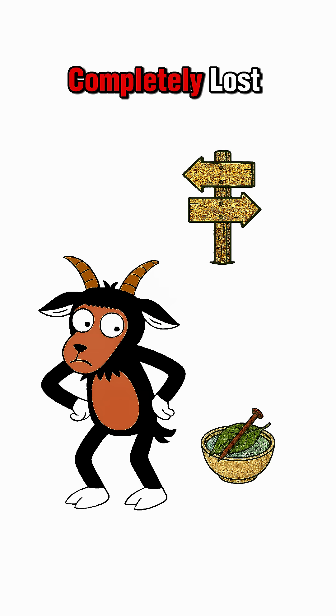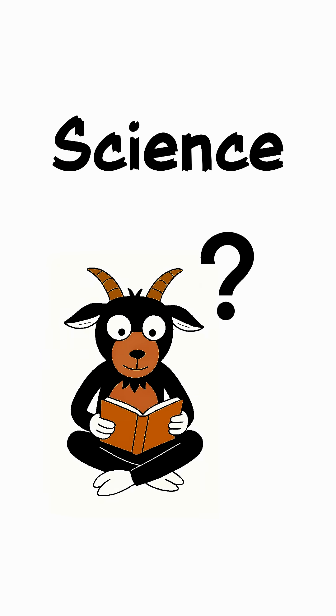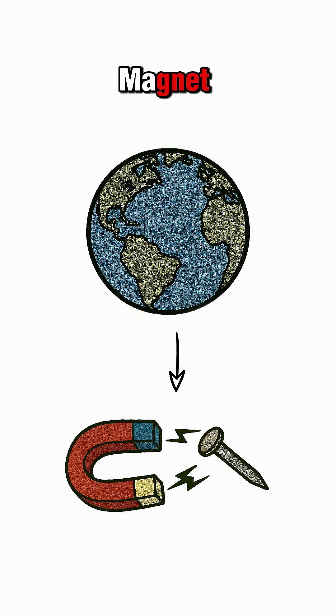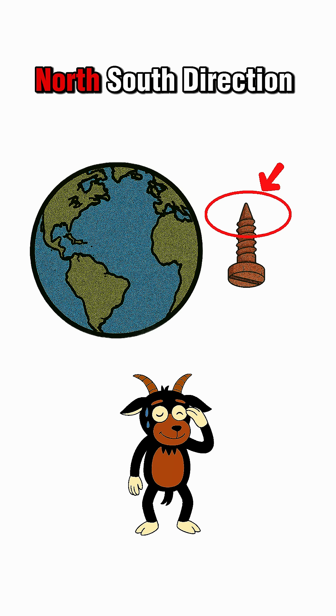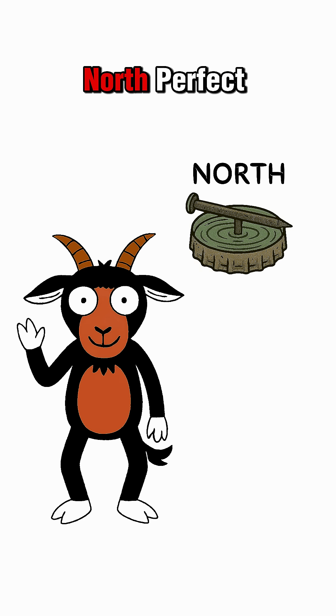Congratulations, you're no longer completely lost. Science moment: Earth is basically a giant magnet. That invisible force lines up your little piece of junk with the planet's north-south direction. If it points north — perfect.